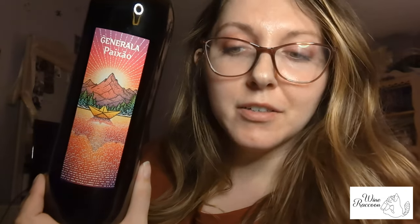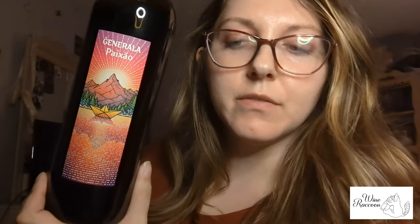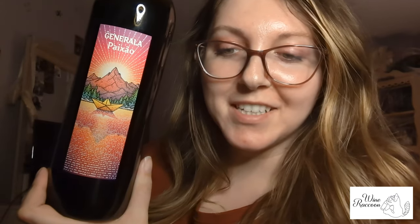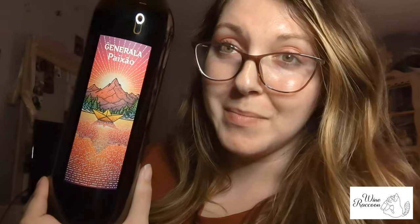Hello everyone and welcome to Wine Raccoon. Today we will be sipping on Generala Paecho Vinho Tinto. I don't know if I got that right, but this is a wine from Portugal. It does not have a year on it, but it is supposed to have notes of blackberry, baking spices, and graphite. So let's go ahead and take this one for a spin.